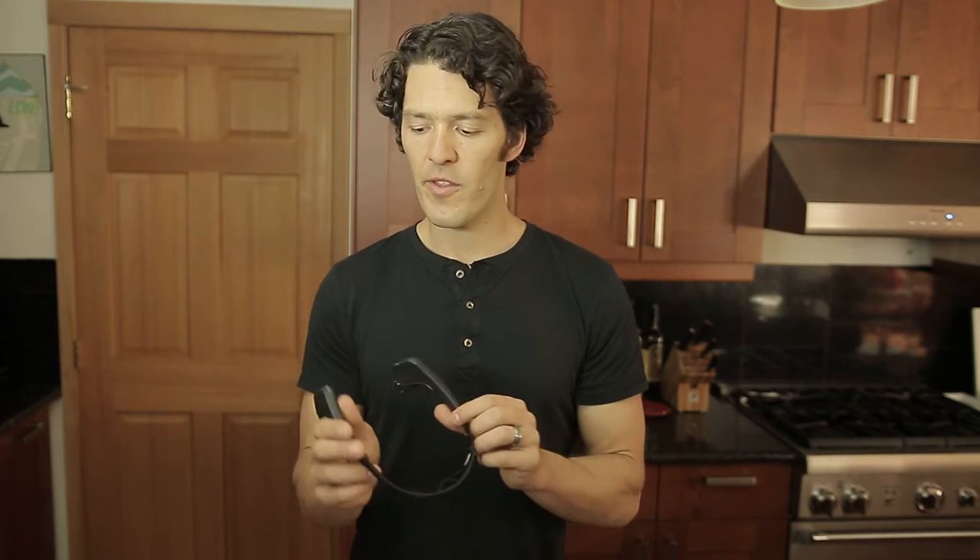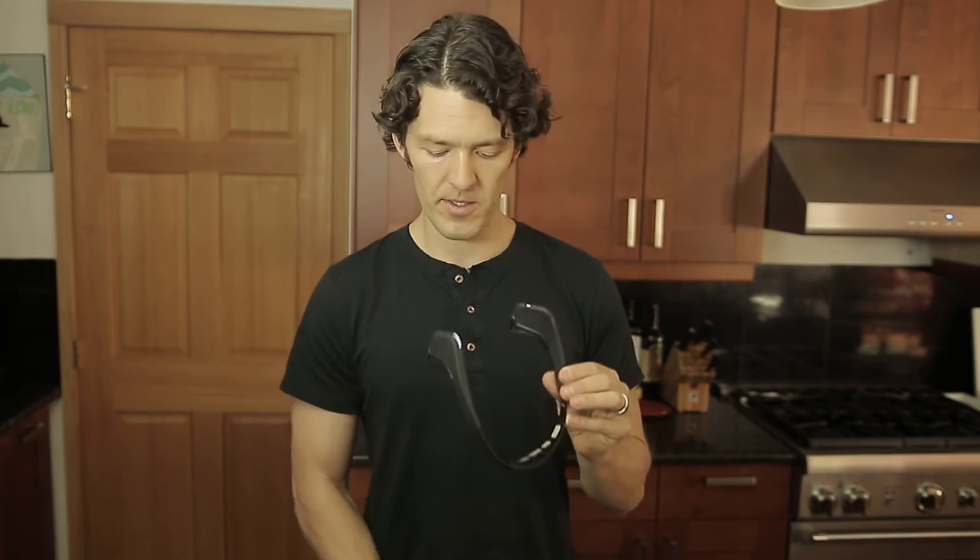Let me share with you a few tips that I've learned after having the Muse for a little while. The first thing is I like to pair it before I put it on my head, because otherwise you're going to take it on and off a few times. So what you do is you just hold the button once. If you hold it for more than five seconds, it's going to blink five times and that will reset it, which I don't encourage unless you're having issues.